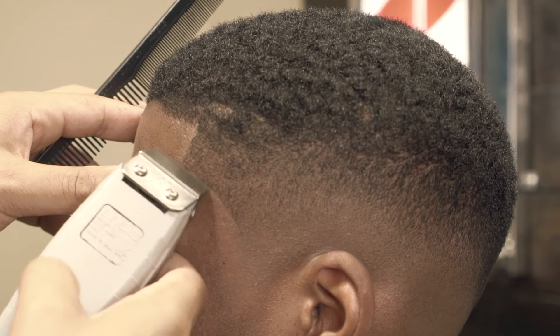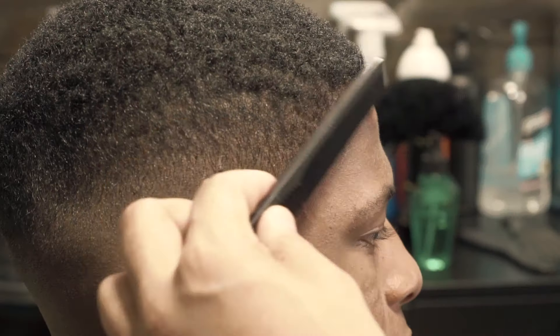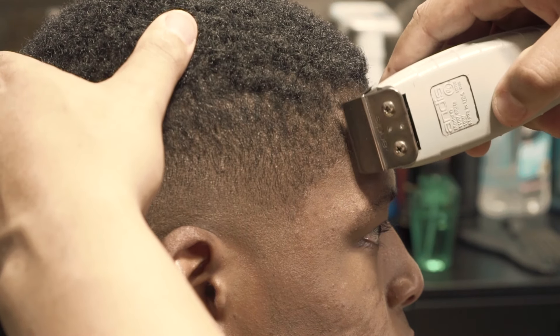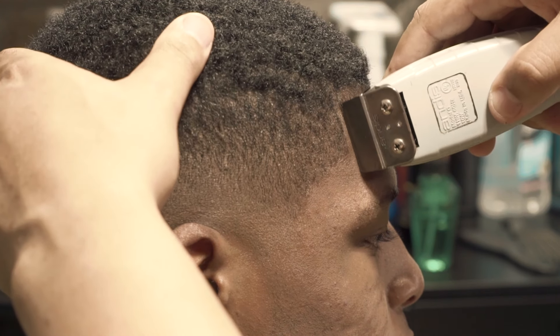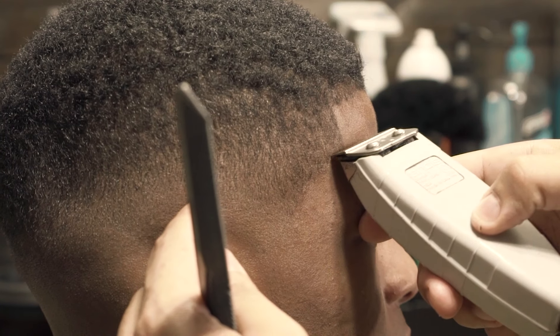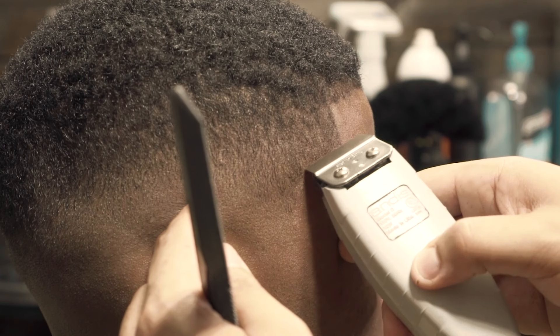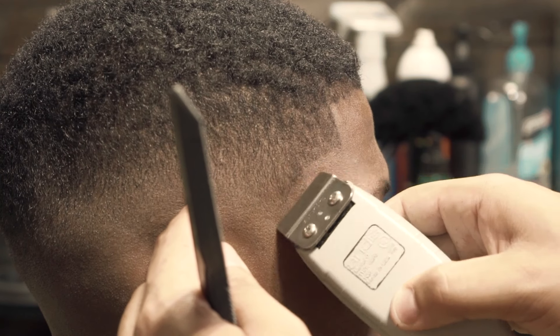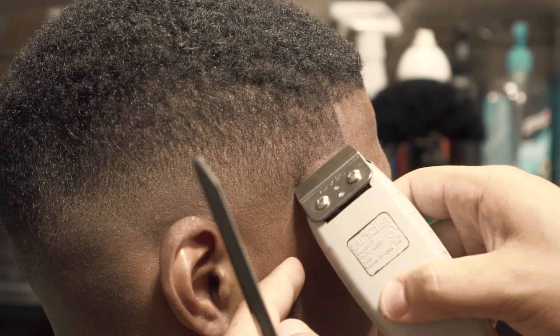As I've said in several videos before, my trimmers are set for all-around purpose. They're not super sharp, but they can do a shave, they can do outlines — whatever you need to do, they're all-purpose. I can line little kids with these if I want to. I don't set my blades too close, but they're still sharp enough for me to get that line that I need.